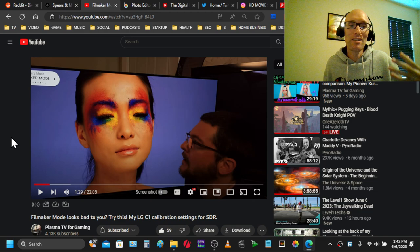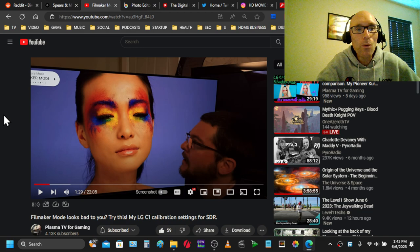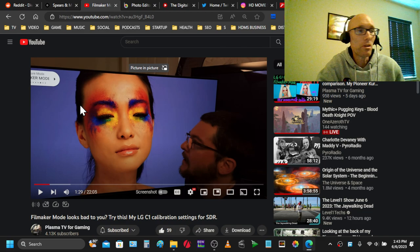So that's the video. He goes on for a few more videos explaining this method, and he even has an almost complete start-to-finish calibration using essentially this cell phone app. He's picked up on the filmmaker mode issue. I think the CX and the C1 had green issues with filmmaker mode out of the box, and I believe this is what he's seeing. A lot of people questioned filmmaker mode when it first came out — it wasn't as bright, and there was a green tint.